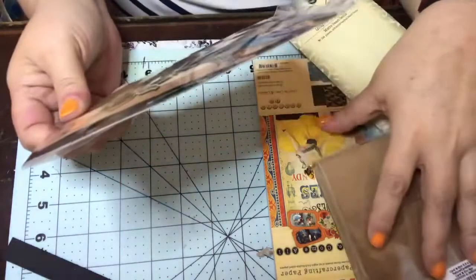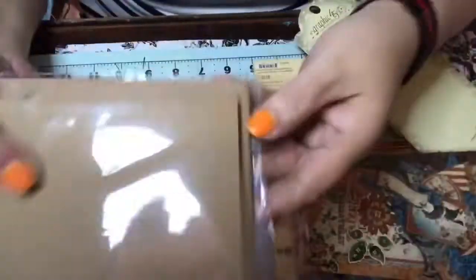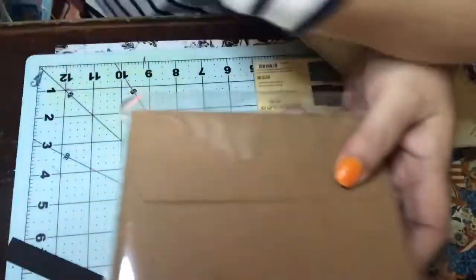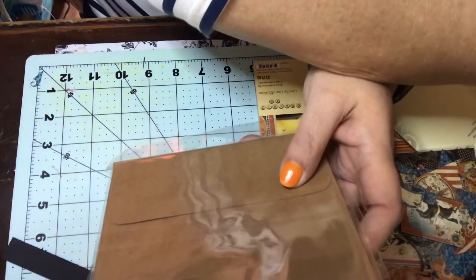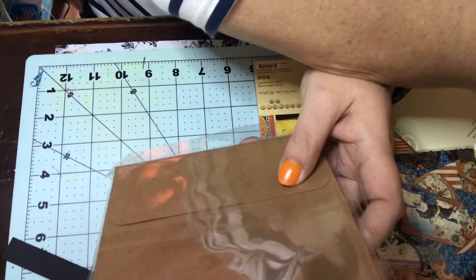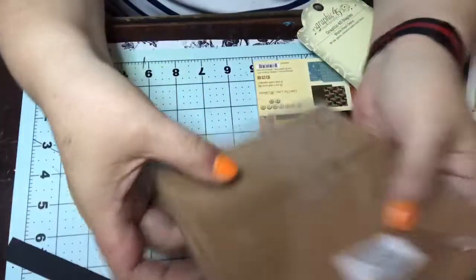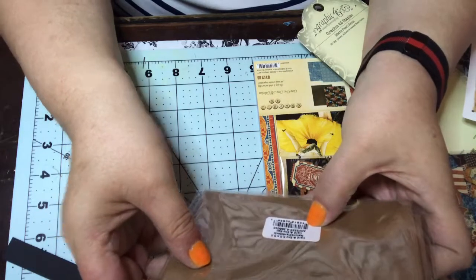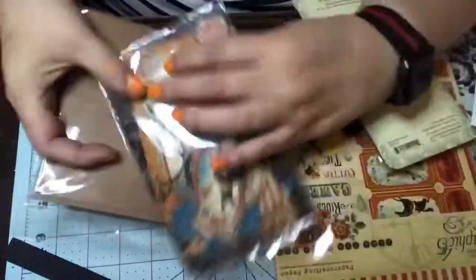Now what else do we have in here — we get card stock, and there's one package of five and a half by five and a half cards and envelopes. I believe there are six in here if I'm not mistaken. Yeah, I think there is six pieces — there's the card stock.